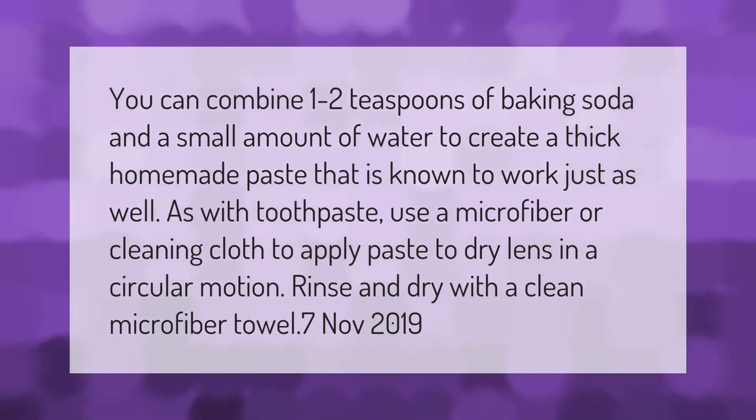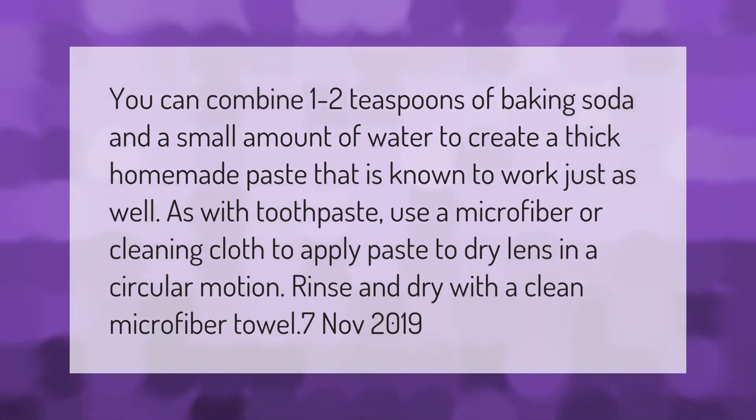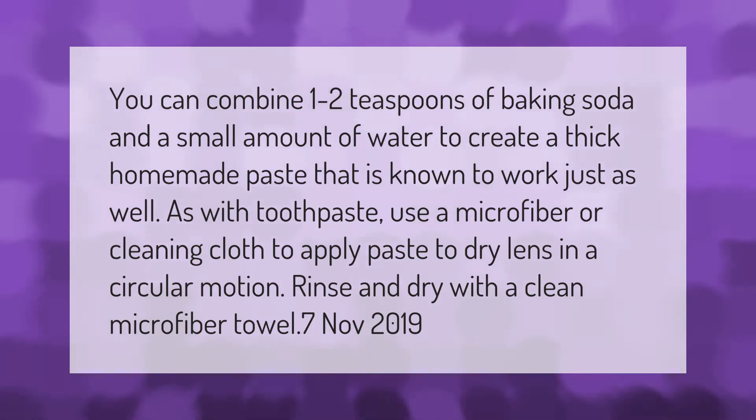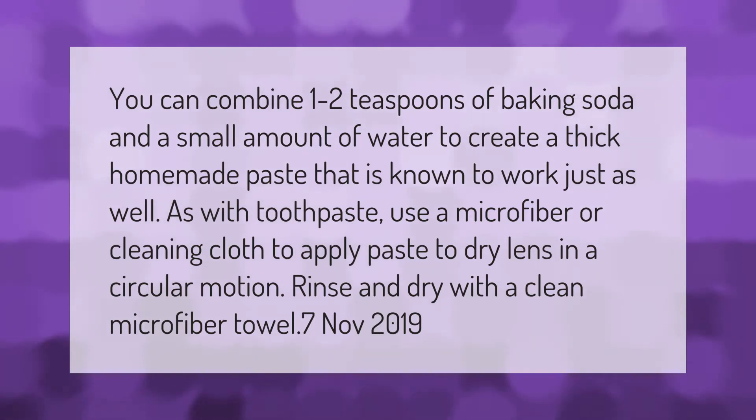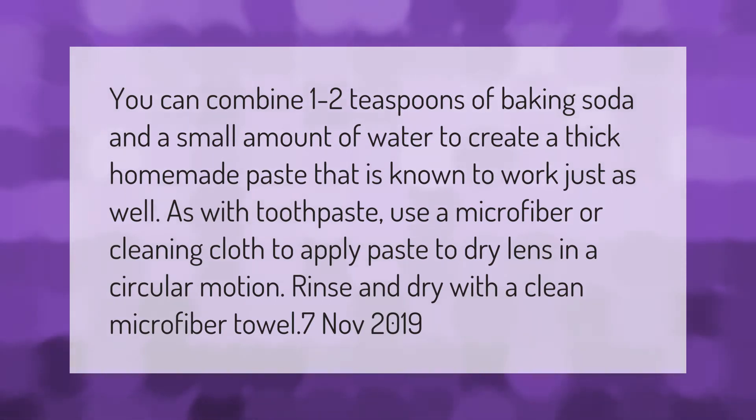You can combine one to two teaspoons of baking soda and a small amount of water to create a thick homemade paste that is known to work just as well as toothpaste. Use a microfiber or cleaning cloth to apply the paste to the dry lens in a circular motion, then rinse and dry with a clean microfiber towel.